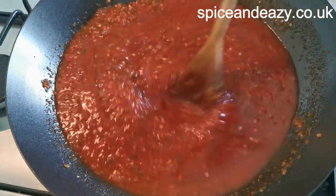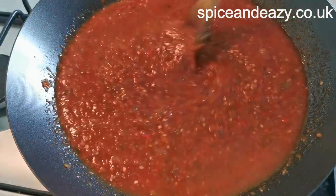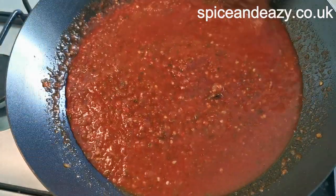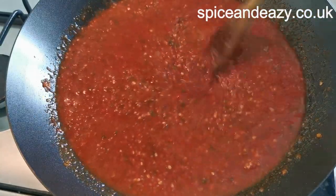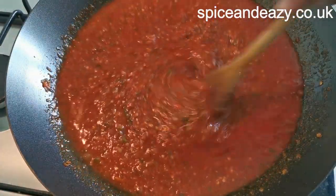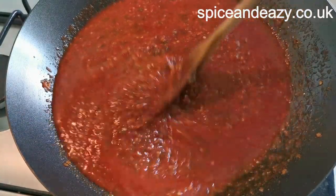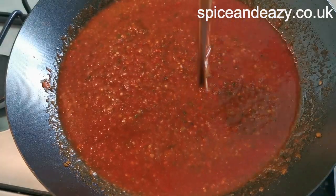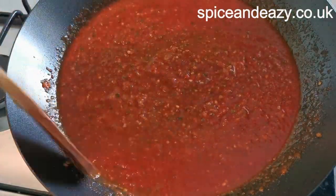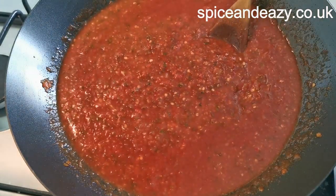I'm now going to simmer that — probably about half an hour. Then we're going to transfer it to a big saucepan so I can use a hand blender, because this is a non-stick wok and I don't want to scratch it — it's the longest we've had a wok that's not been scratched or burnt. So I'm going to cook that for half an hour-ish, blitz it with a hand blender, and then we'll come back. Me and Fiona — she doesn't know yet, she's out on a bike — will sit at the table and try it.